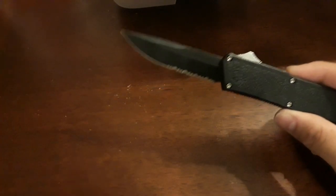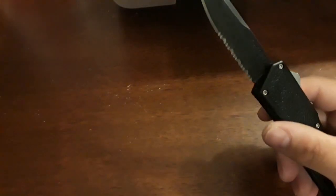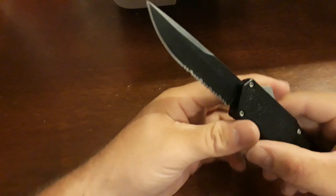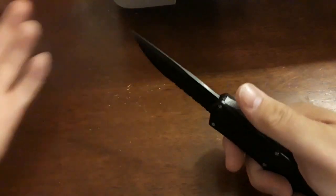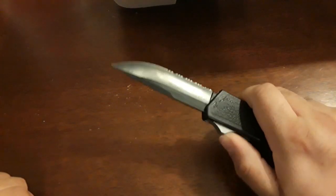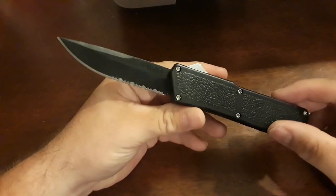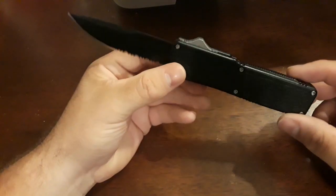With out the fronts, I would not suggest using them as pry bars. If you're going to pry with something, use a folder or a fixed blade. But if it's all you had, then by all means — just don't be surprised when you break it. Also, just a fun fidget factor. The blade itself is 3.25 inches, and for me that's a good length — I like that length.